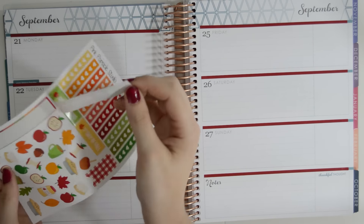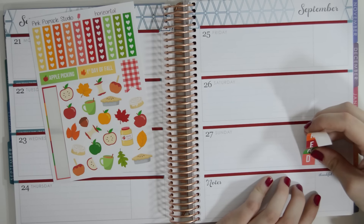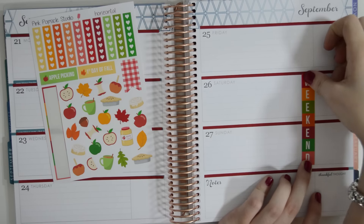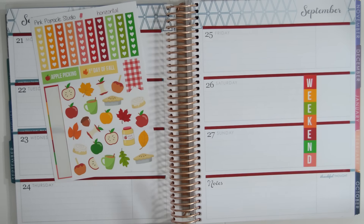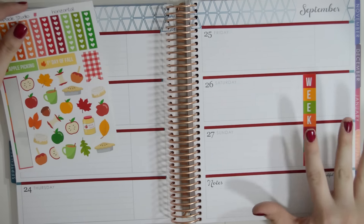I'm going to start off by laying down my weekend banner because we all know the weekend is the most important part of the week. I like how simple this little weekend banner is. It's perfect because it has all the colors incorporated in the theme, but it's just simple and not overwhelming.